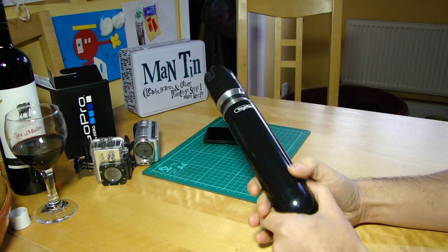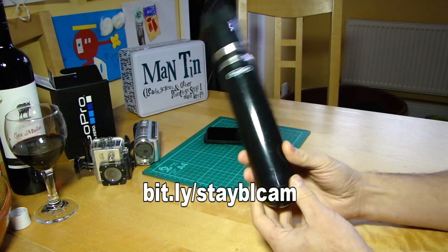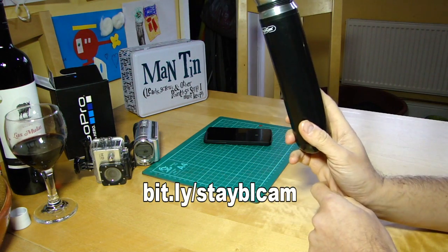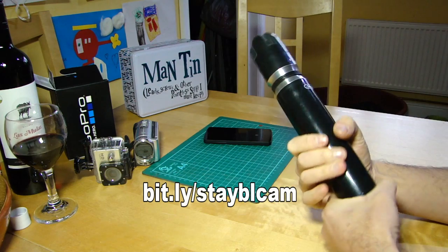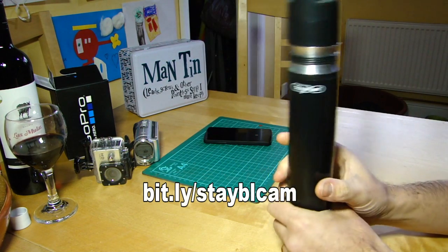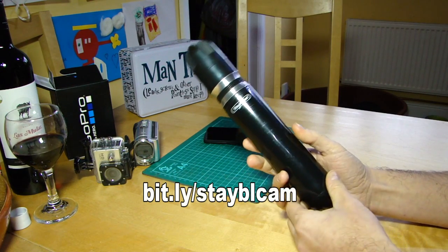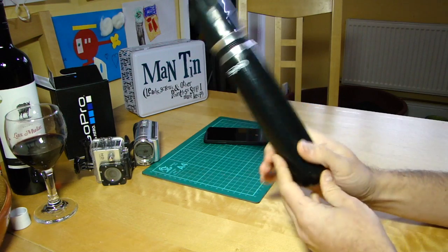So: Stable Cam. I'll put a link in the description — go and have a look. It's $75 US dollars, delivered free in the US. If you're outside the US, it's $15 to anywhere in the rest of the world, which is again pretty reasonable. I thought it was just an interesting little addition to the toolkit.